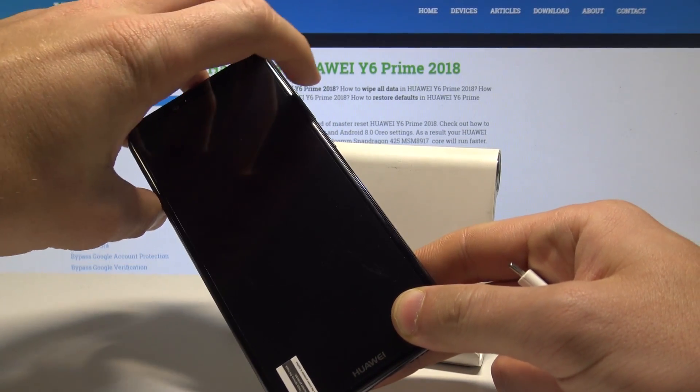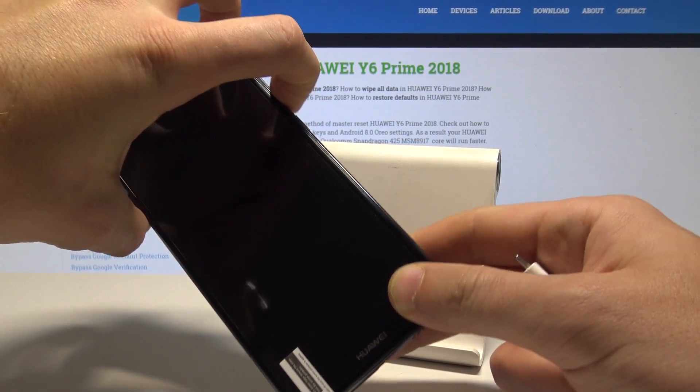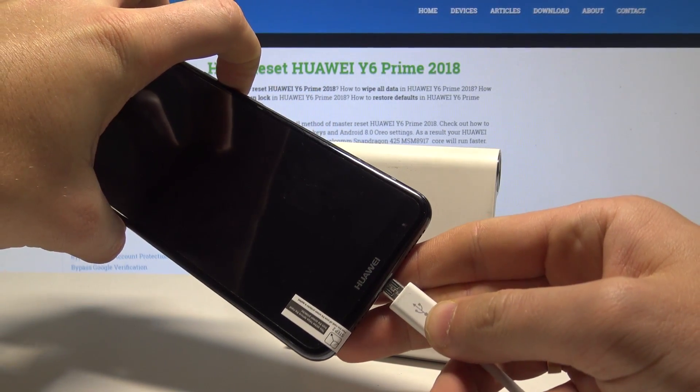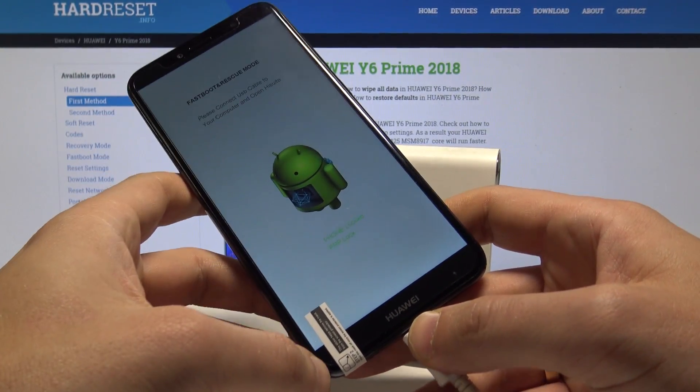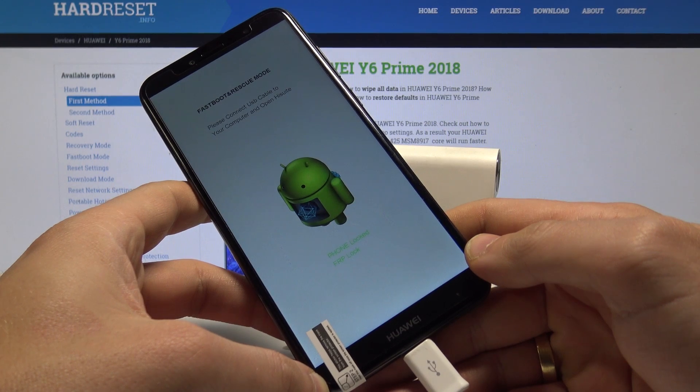Now let's start holding the volume down key and connect your device with the cable. Keep holding volume down and release it as soon as the fast boot rescue mode pops up.